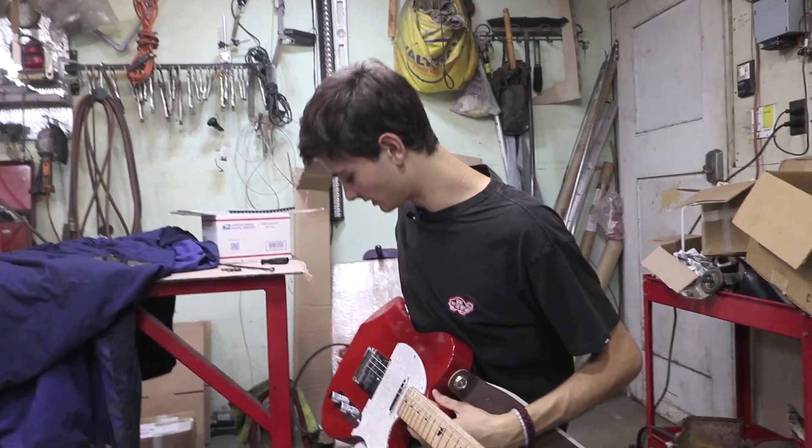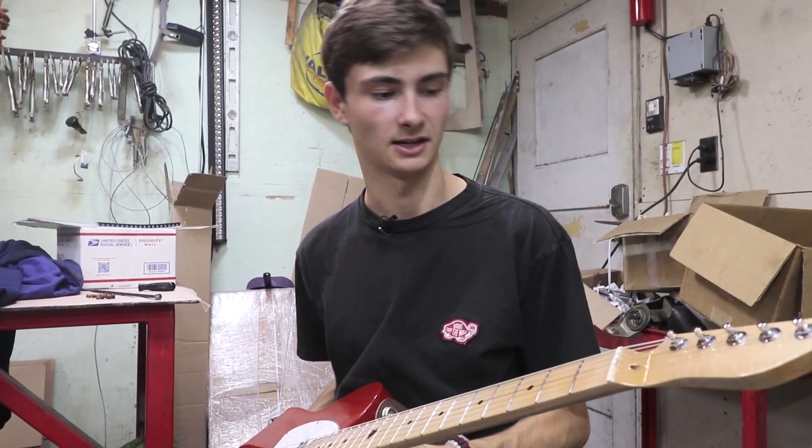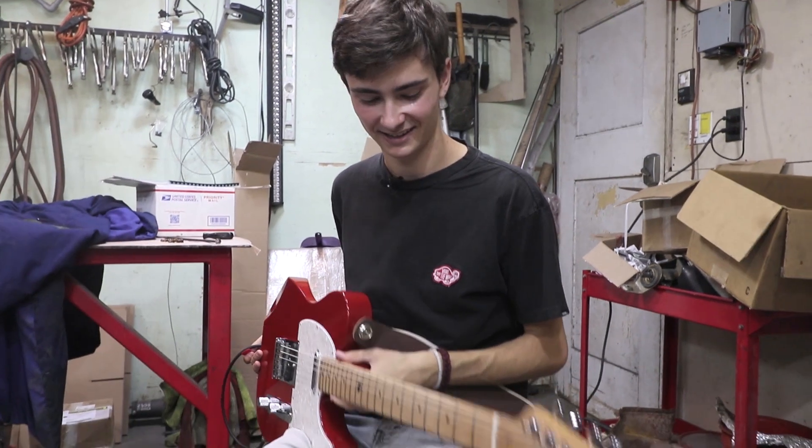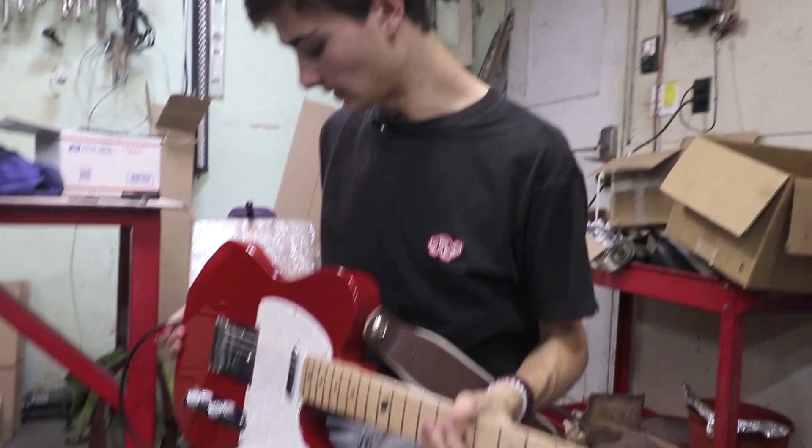I picked this design because I've always wanted a Telecaster. A Telecaster is a working man's guitar, and I want to use this on as many gigs as I can. And I know it's not going to break on me.